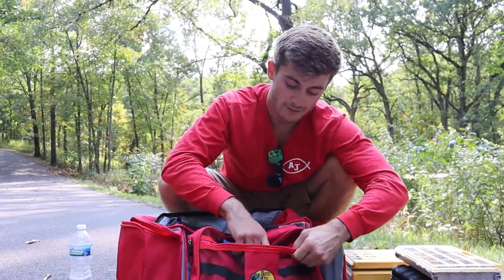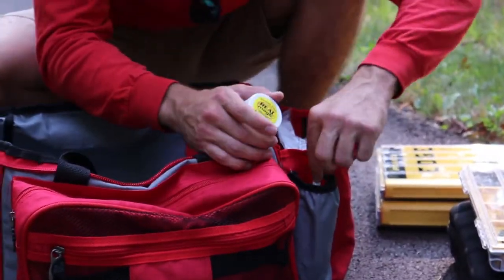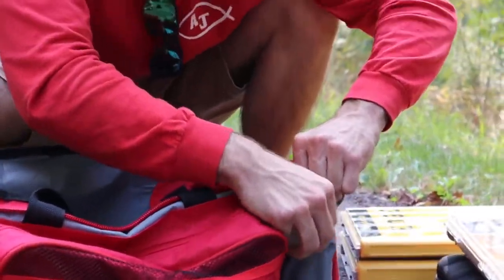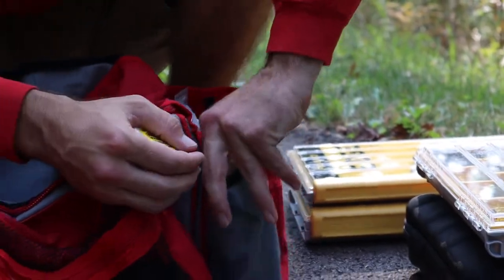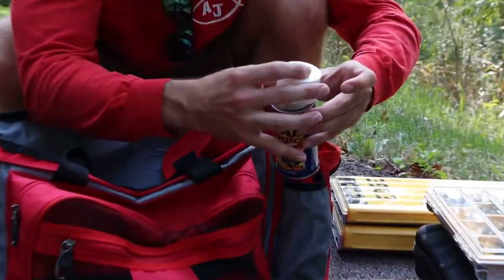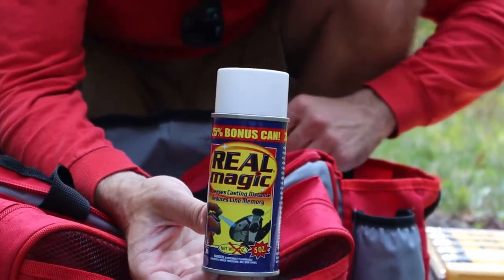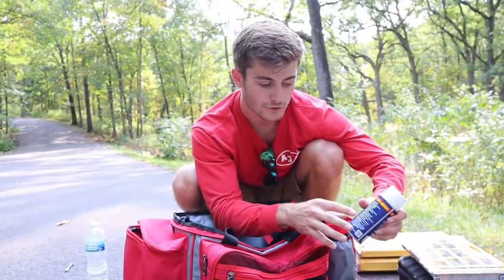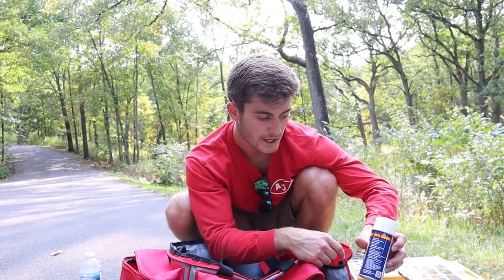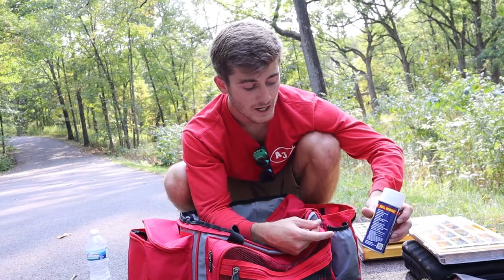I've also got this light from Bass Pro Shops — it's absolutely awesome. It has a magnet so I can clip it right onto my car, turn on the light, and see my tackle below me — really convenient if I need to make a new tie when night fishing. Next up is this Real Magic spray. It's really good for fluorocarbon, monofilament, and braid. You spray it on your reel — it casts farther, reduces line memory, UV protection. I recommend having it in your tackle box.